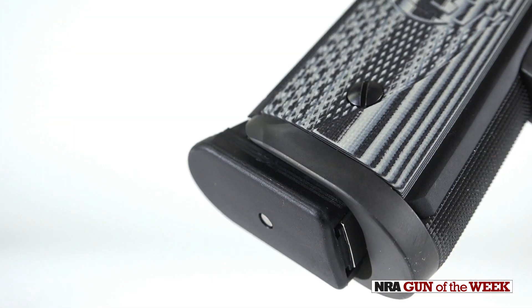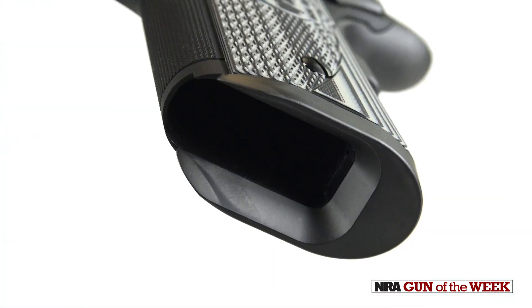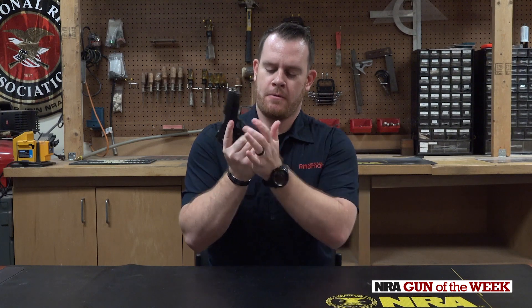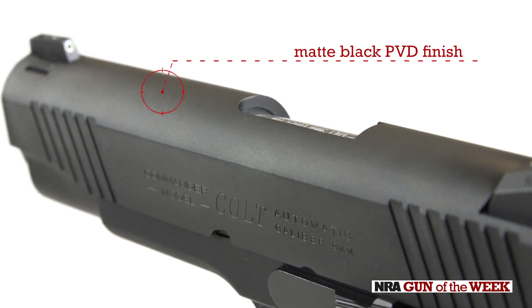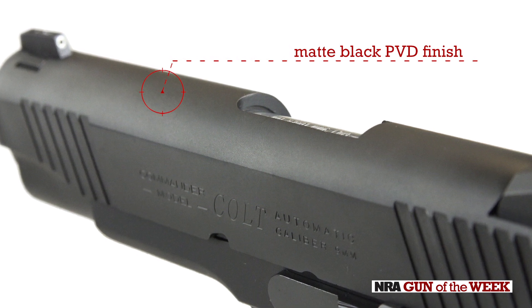One feature that goes against that trend — though it's a bit larger — adds a lot of utility: the magazine well. This is an extended well, giving you a larger opening for inserting the magazine, which increases the reliability of those reloads. Moving up to the top of the slide, we do have a PVD finish, so a lot of durability there — nice matte black, pretty much all business.